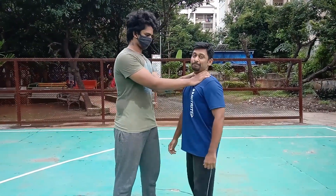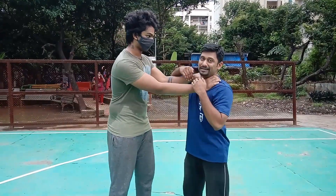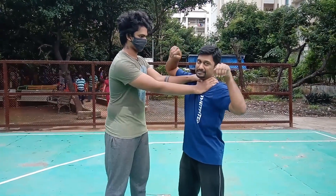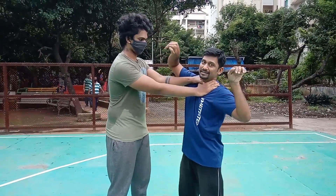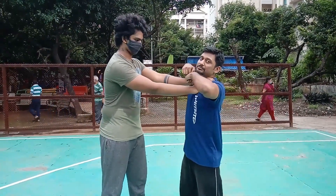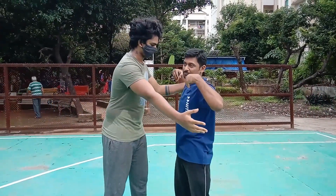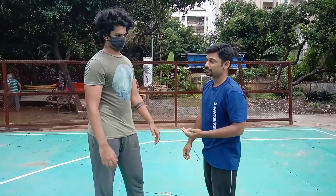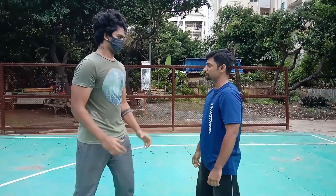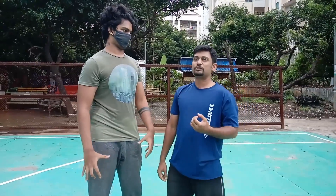Instead of panicking, place both hands over here. When you're placing your hands, hook it like this. Your thumb should be near the index finger — don't try to grab it like this. Place both hands at his thumb and near the wrist, and pull it out immediately. This action is called a pluck.